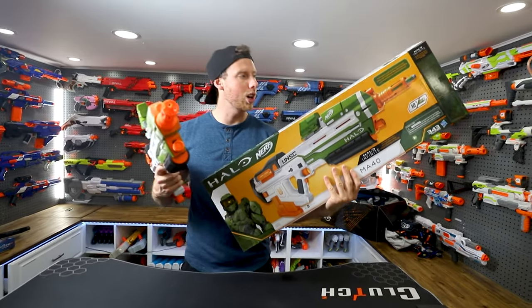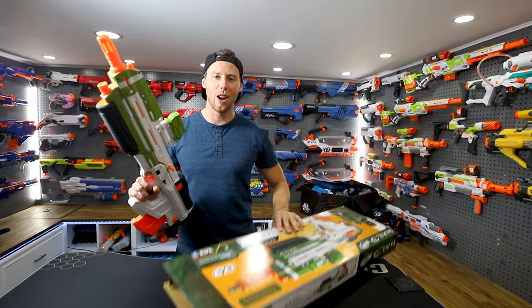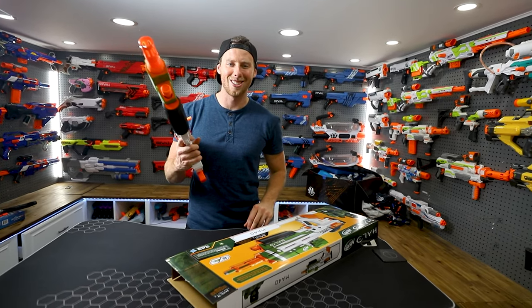So we got two brand new ones here to try them out for you guys today. Hopefully it works as awesome as it looks. Let's do this!